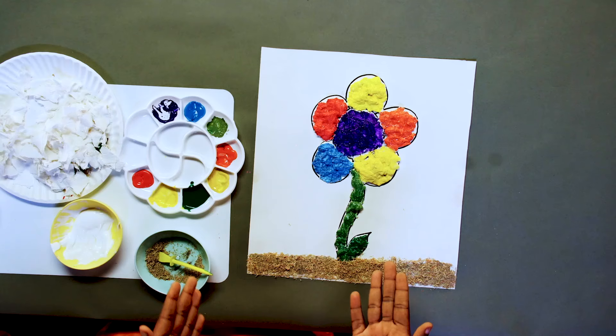And voila, there you have it — our beautiful rainbow flower. It will take a couple of hours to get dry, but once it does, be sure to frame it and hang it up in your bedroom, okay?